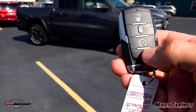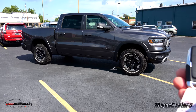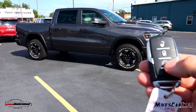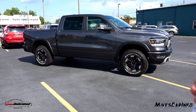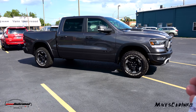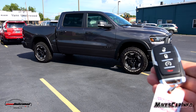Let's go ahead and push the panic button and see what happens. The remote started — let's double-tap that. All right, let's go ahead and turn that off — I pushed the remote start again.